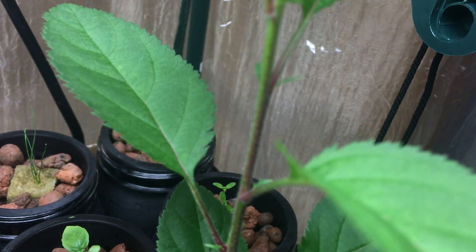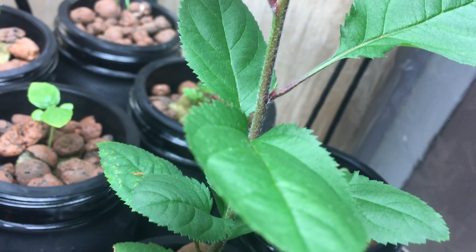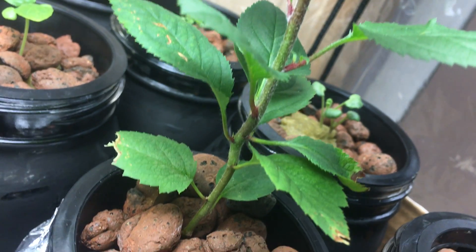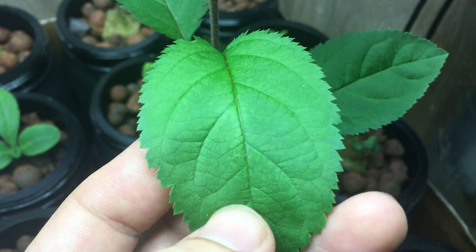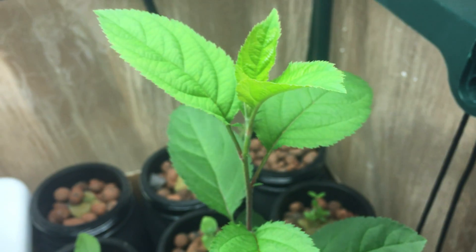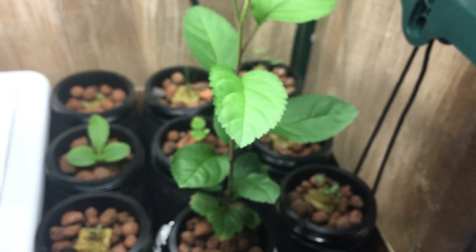As you can see here, the stem of the little tree is nice and red and green, similar to how an apple looks — nice and beautiful. The leaf growth is a beautiful green color and I don't see any signs of nutrient deficiency, which is fantastic. I'm using the exact same fertilizer that I use for all my hydroponic plants.